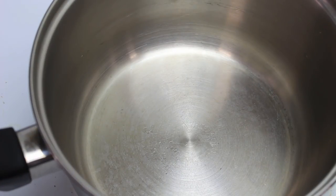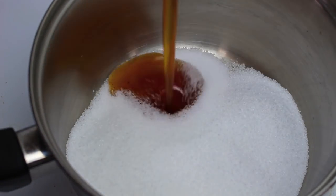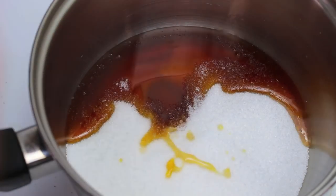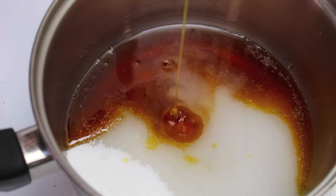We're going to start off with a pot on the stove on a medium heat. To that we're going to add in one and a half cups of sugar, then half a cup of honey. Feel free to use any type of honey that you like. Then one third cup of water and two tablespoons of golden syrup.